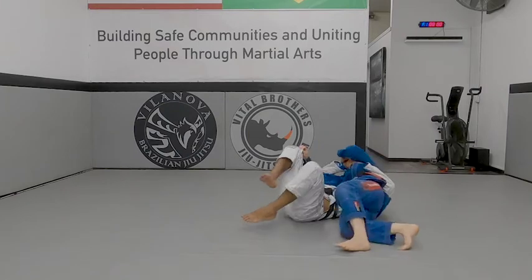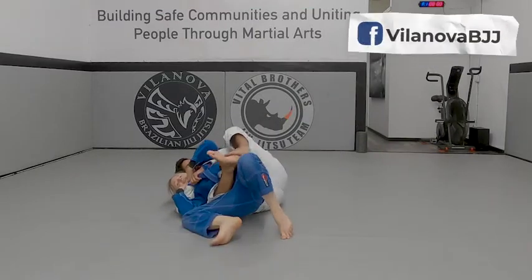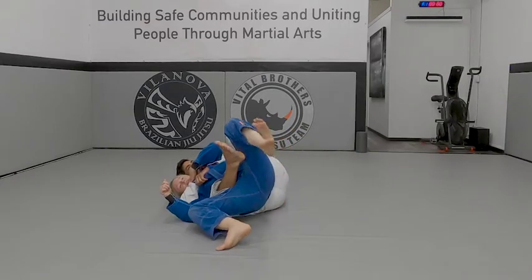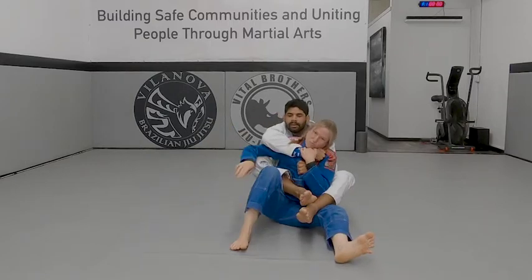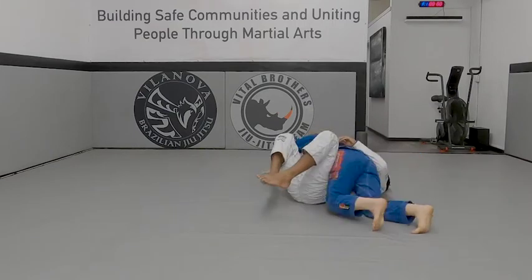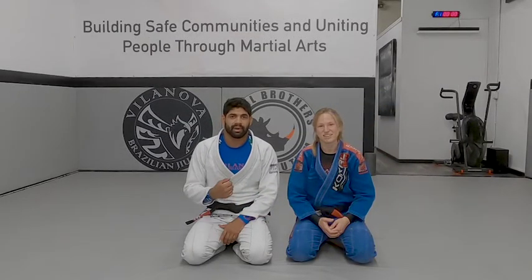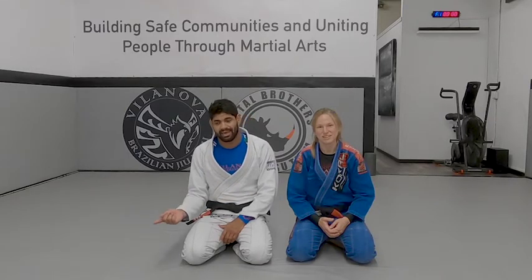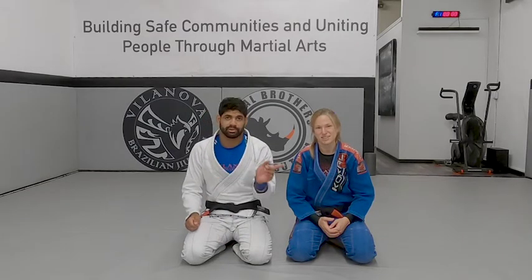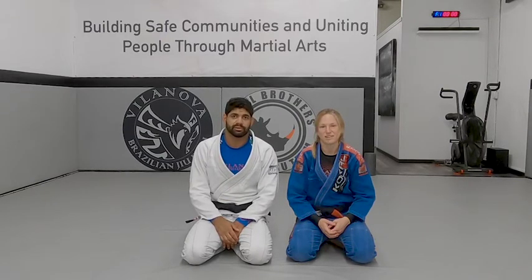Step out. In the description of this video, we're going to have a link for the other side. I'm bringing my knee up as close as I can to my arm. When I kick my other leg forward, I can use this leg to push myself to go to the other side. If you can't push to the other side, we have a technique for that too.